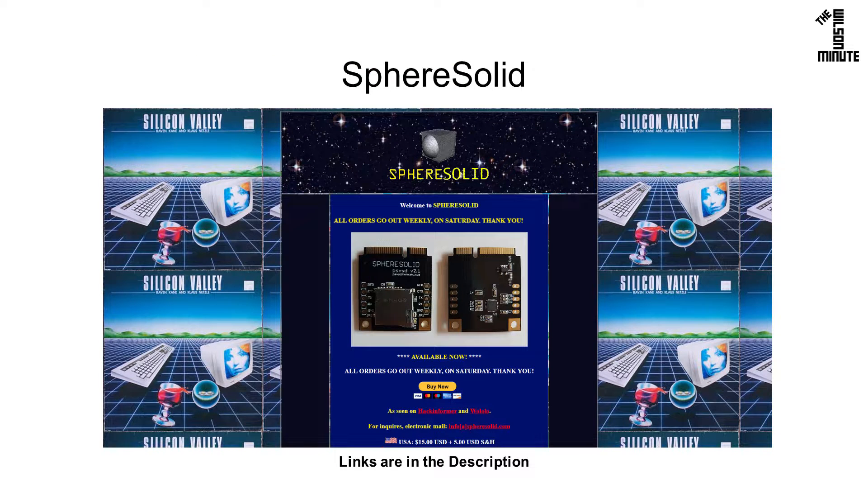I bought my PSVSD from Sphere Solid. Although the website looks pretty sketchy, I decided to purchase one and spoke with the owner afterward — he was very quick and professional.